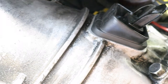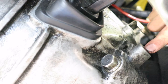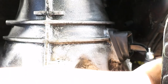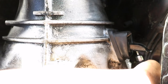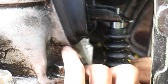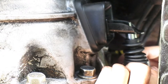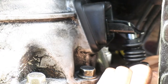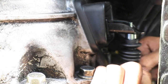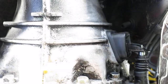Now that we have the fork boot nice and seated, we're gonna go ahead and start installing the slave cylinder and put our 12mm bolts in these two holes. With my left hand I'm just gonna hold it in — make sure you put the ball point into the fork just like so — and I'm gonna thread in the top bolt. Got it seated. Now for the bottom bolt.